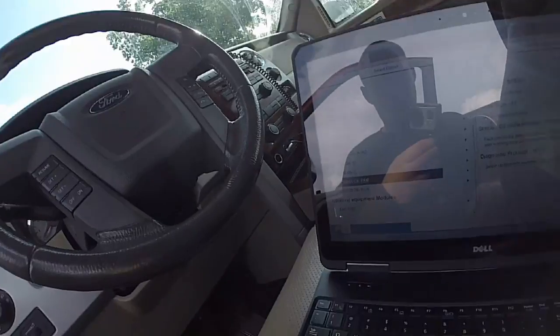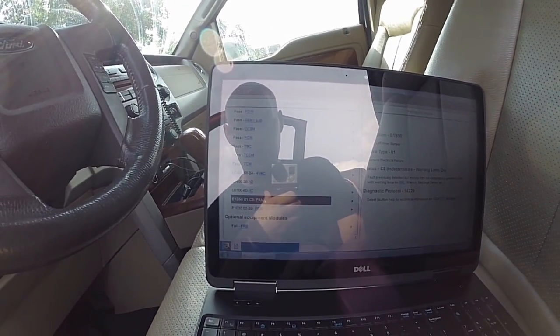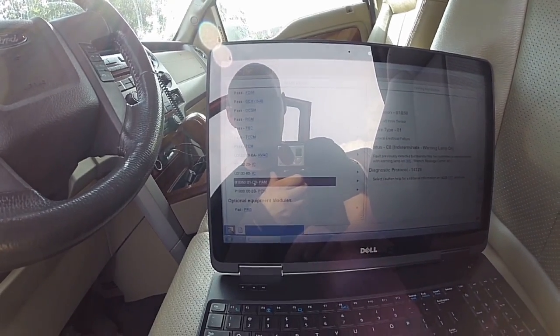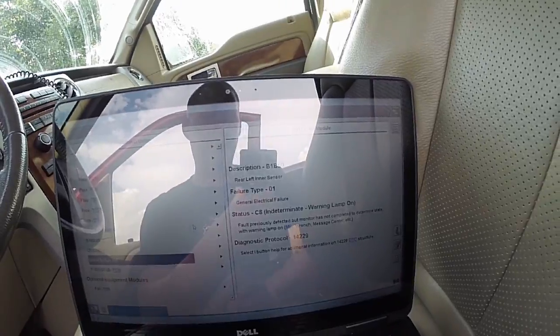That system works independently of the rear view camera. Sure enough, one of the sensors on here are bad. In the parkade module — PAM module — there's only one code in it, and it's for the rear left inner sensor.